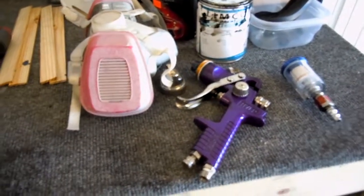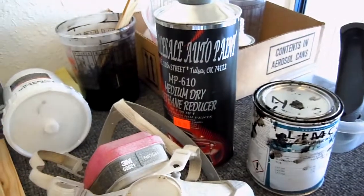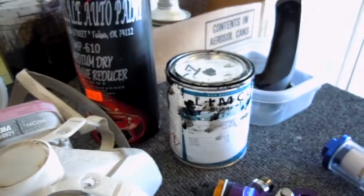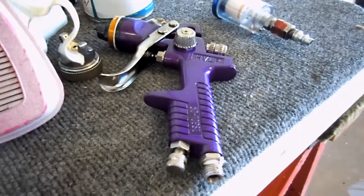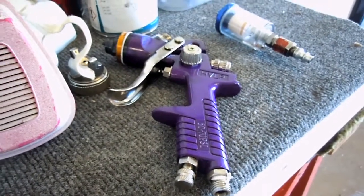All right guys, here's installment number two after painting. This is what I used — this is the Reducer, medium dry, Limco, BASF product. And the purple gun from Harbor Freight — this is the cheap gun, the $18 gun, and it is awesome.